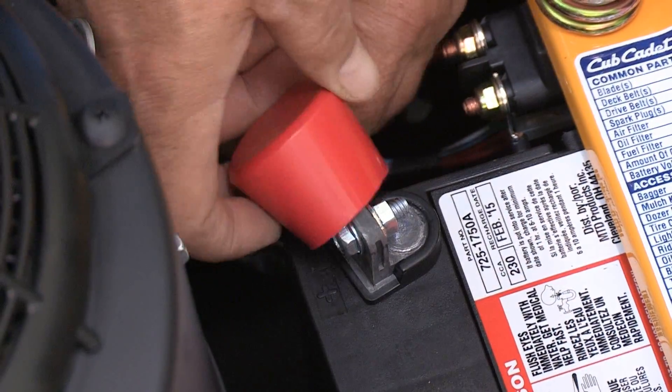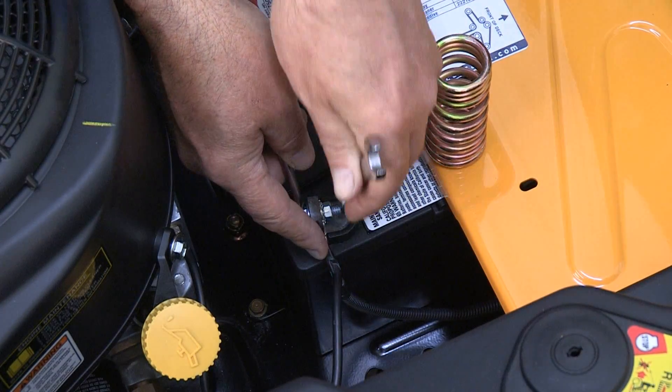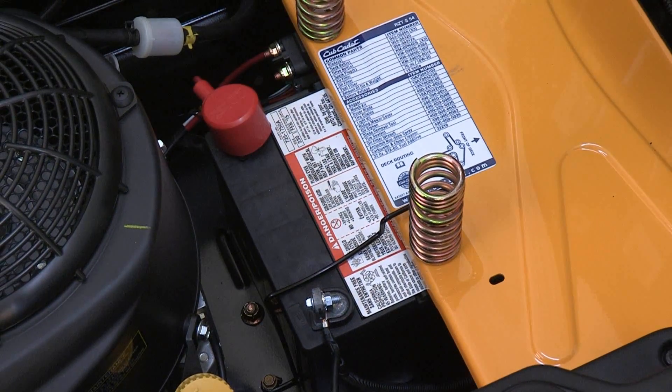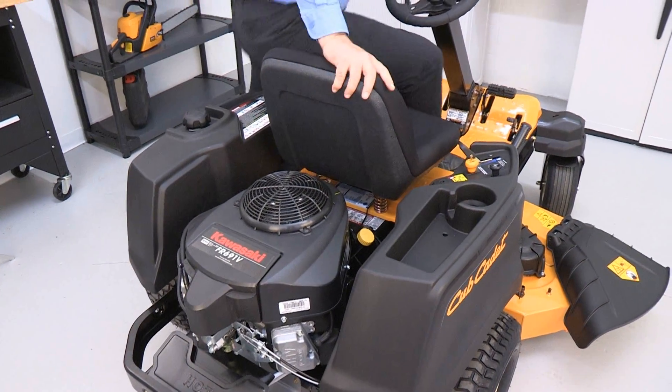Attach the positive cable to the positive terminal on the battery using the bolt and nut removed earlier. Slip the red cover over the terminal to protect it. Attach the negative cable to the negative terminal and secure using two wrenches. Check that all cables are properly routed. Reattach the spark plug wires.